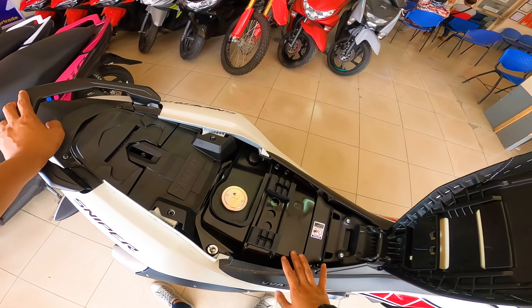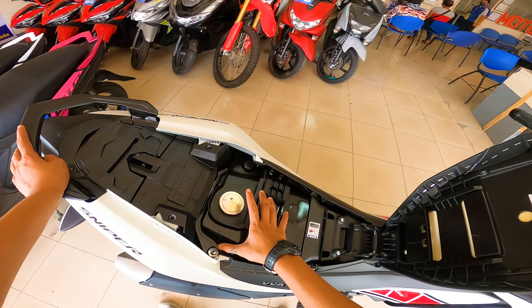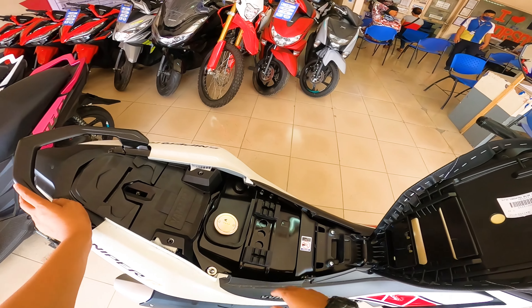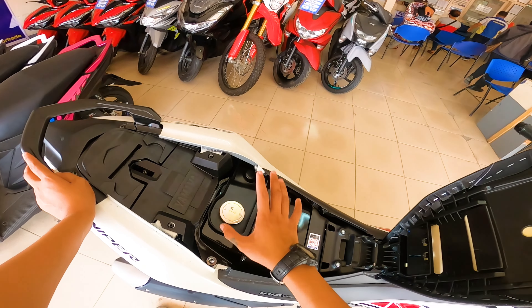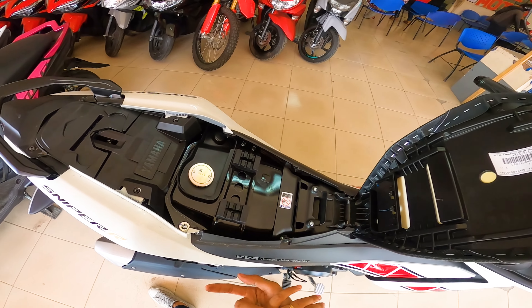So pagdating sa kanyang fuel tank capacity guys, meron siyang 5.4 liters. Yung kanyang average fuel consumption is 44 km per liter. So sa kanyang laki na ng kanyang fuel tank kumpara doon sa dating Sniper, mas malayo na yung mararating mo dito. At the same time napaka fuel efficient din niya, kasi nga FI na sya. So yun yung kinaganda nitong bagong version ni Sniper.